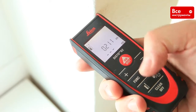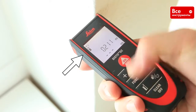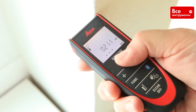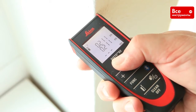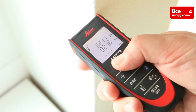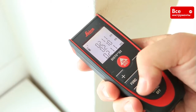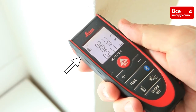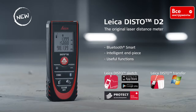Hold down the reference key for 2 seconds, and referencing from the front is set permanently. Press the reference key again to permanently switch back to the default measuring from the rear setting. See you in the next HowToD2 video about functions.